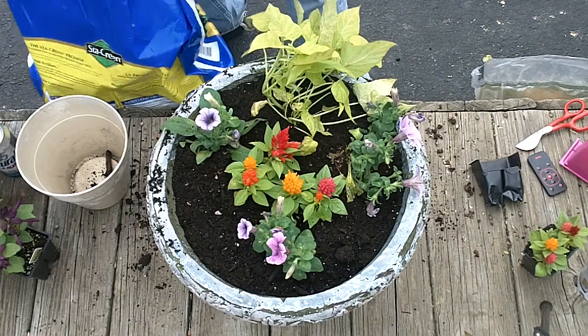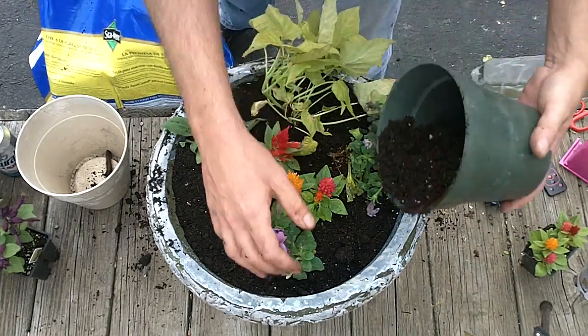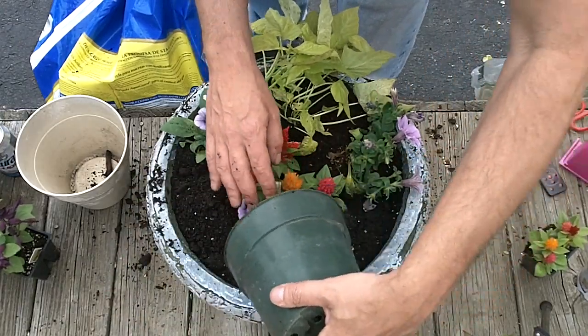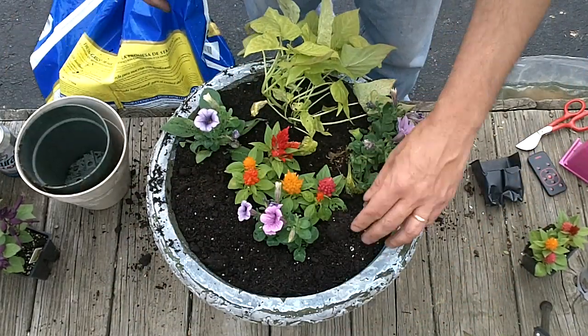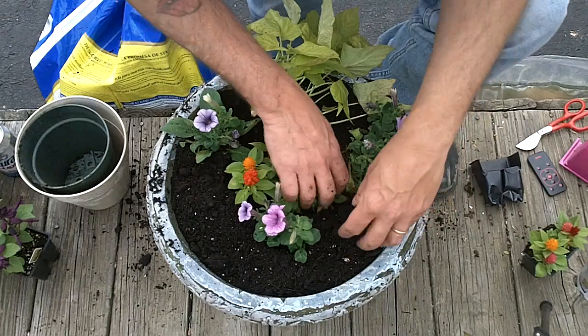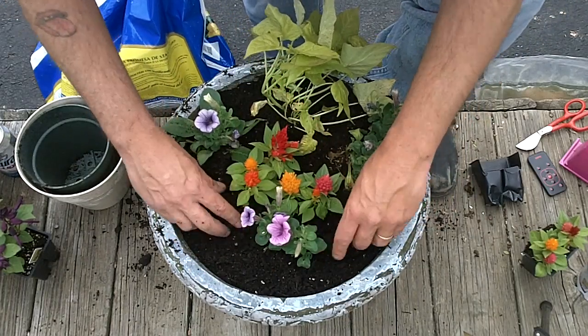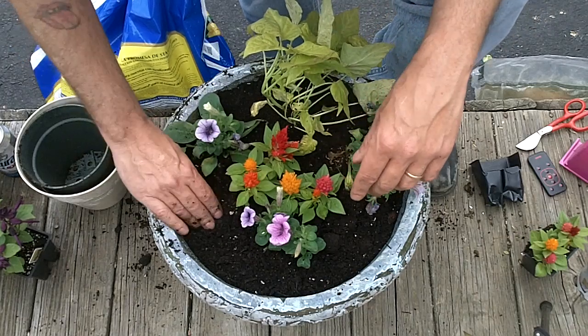Some more dirt in here. Spread some of that dirt around. Fudge everything down in there real good.